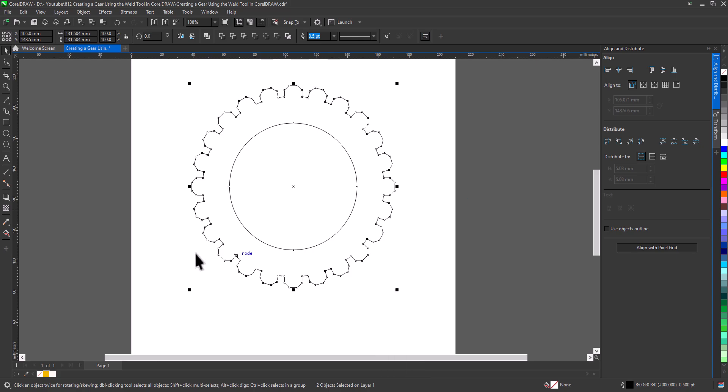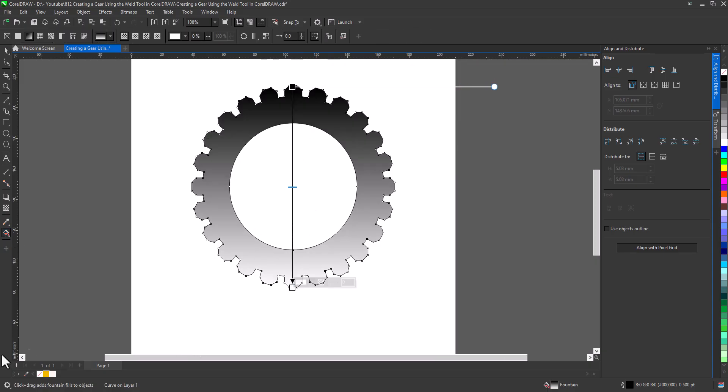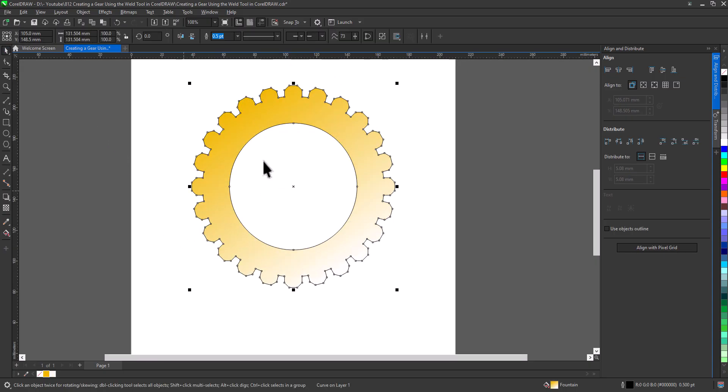Now we have a functional gear shape. To make it visually appealing, apply a Linear Fountain Fill to add depth and shading. Then create an outline, just thick enough to add emphasis.